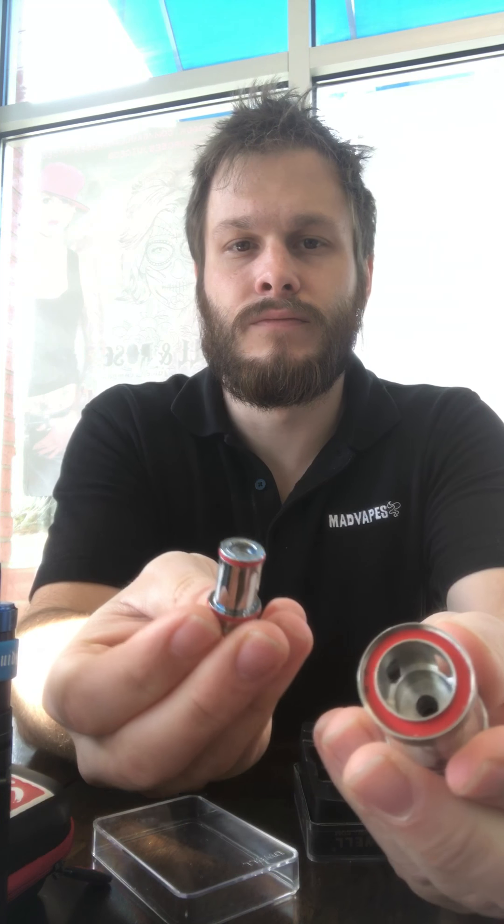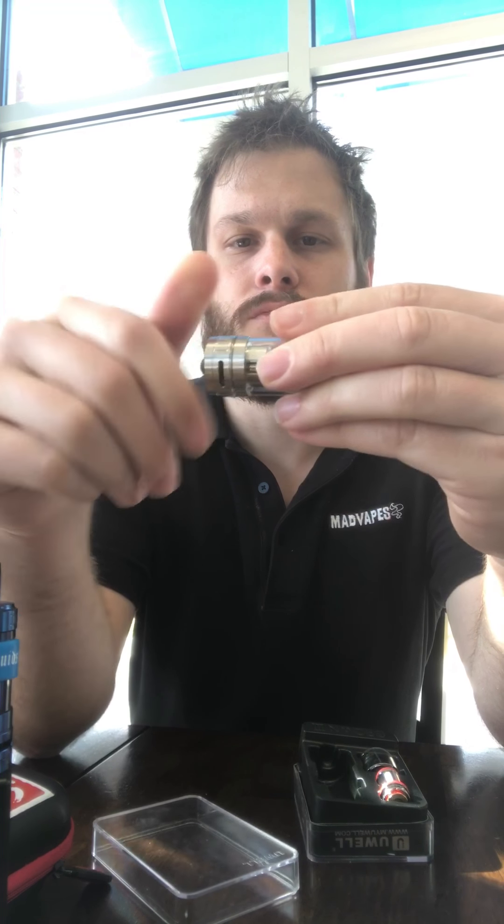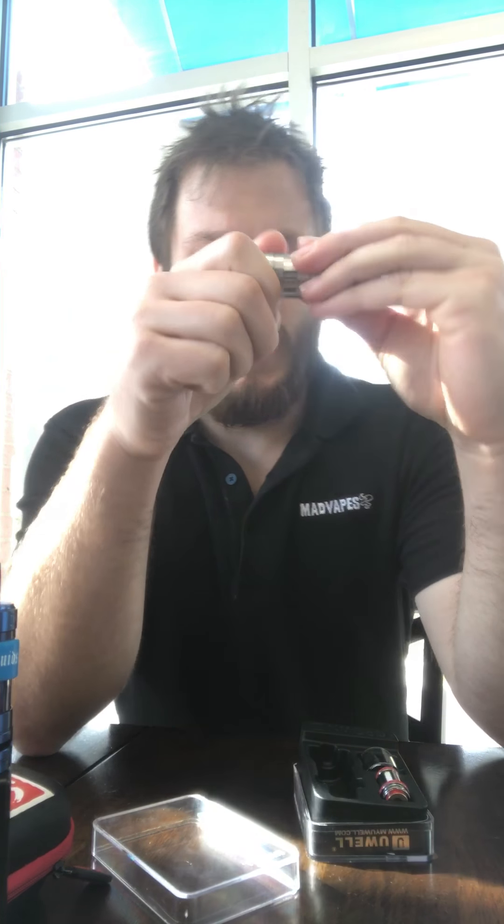Some of my most favorite things about this tank: number one, the airflow adjustment. It moves smoothly but it's still kind of tight, and I like that. Maybe it's because it's new, so it might loosen over time, but I really enjoy the way the airflow moves.